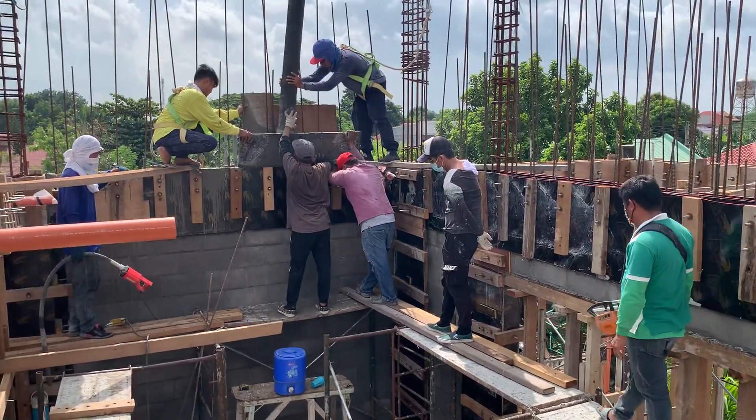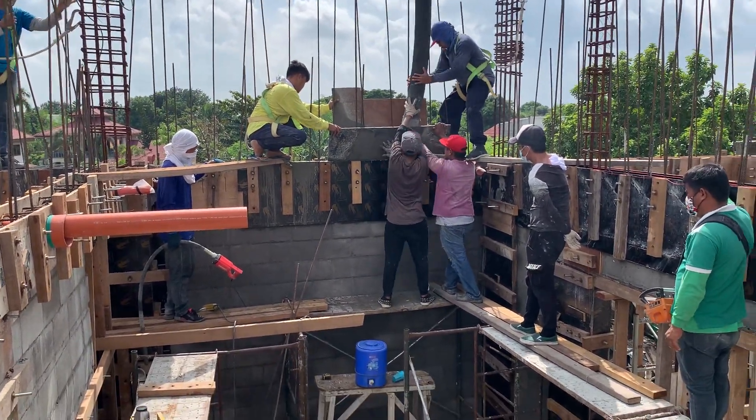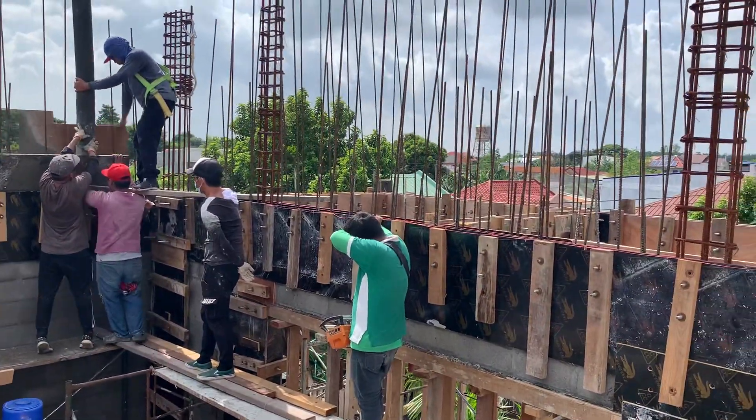We're pouring now with liquid concrete, pure concrete, only in the hollow block first. That's the first bracket. And then the second bracket is for the rest of it.